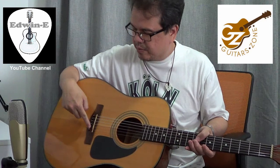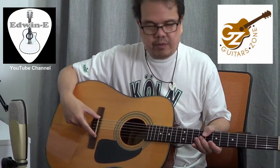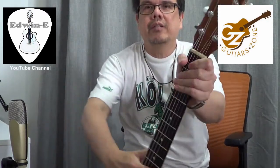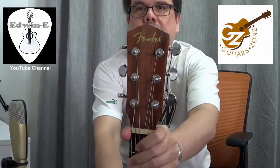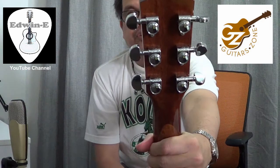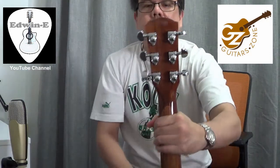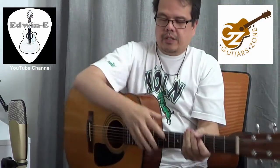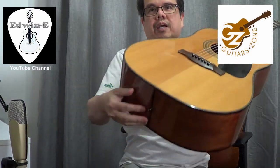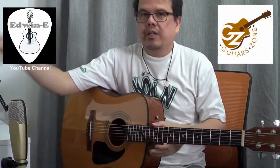It has plastic bridge pins, then a new bone saddle by Graftech as well as the nut. You can see the headstock here with the Fender logo, and it has Grover closed-type tuners — very well-made tuners. It also has a strap button here as well as at the other end.